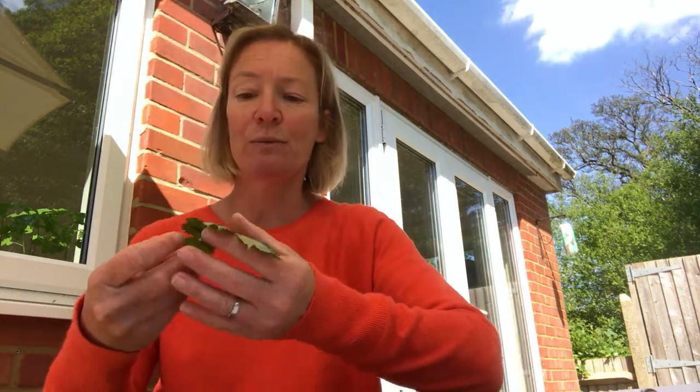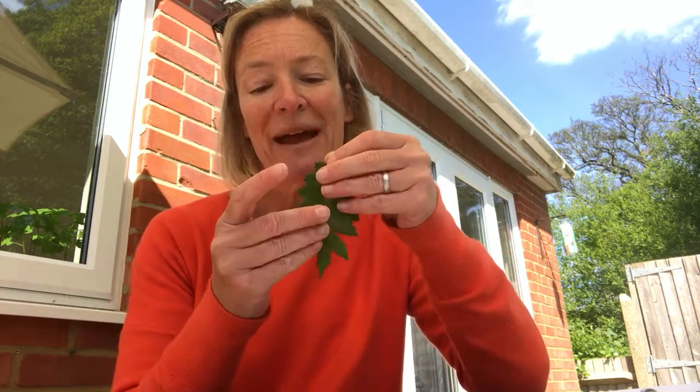When we make a key to help us identify things, we need to come up with a series of questions that have yes or no answers. So if we take our first leaf — I'm going to take the ash leaf — I need to think of a question that I can answer either yes or no about this leaf. This is when we need to learn some new words to describe leaves.